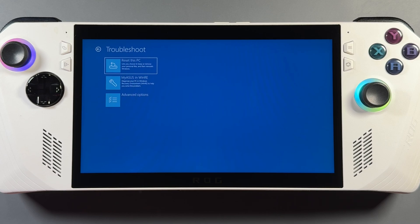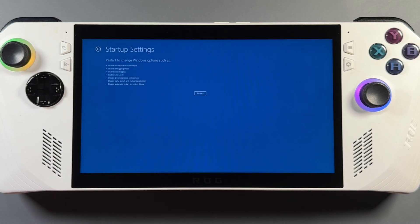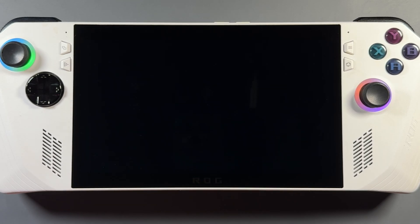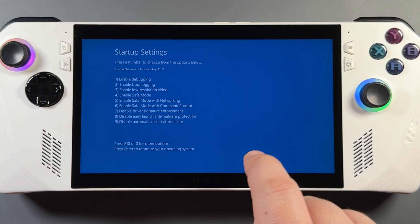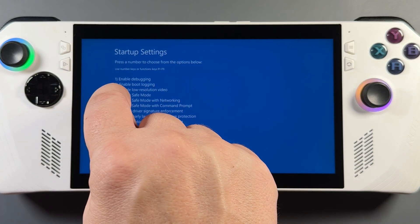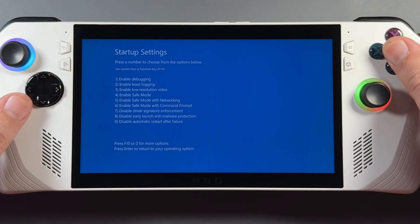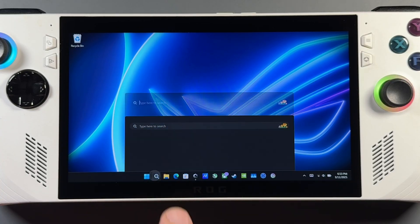Typically I'd use the Restart Options method going into Troubleshoot and Advanced Options to get into safe mode, and this usually works on most devices. But I've had trouble getting any kind of keyboard to come up or work with this if I don't Bluetooth or physically plug one into the device. I've tried all kinds of shortcuts and hotkeys and nothing really works for me on that.